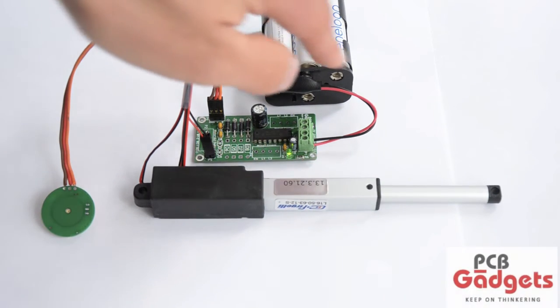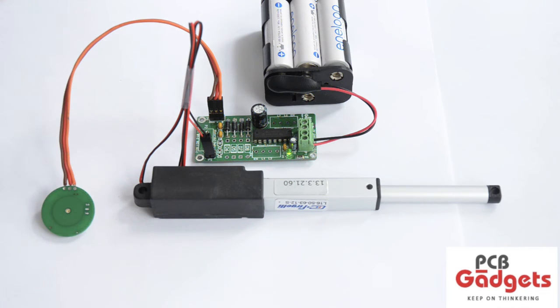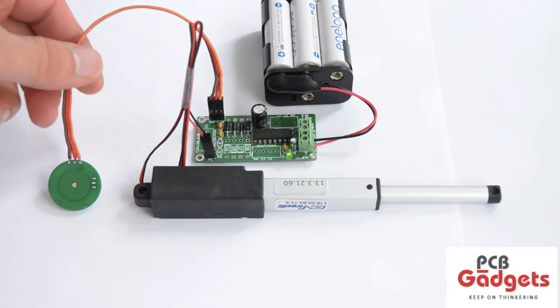To get the system up and running, simply connect the linear actuator to the H-Bridge controller and to the Capacitive Switch to have a working system that toggles the actuator to either the open or close position.